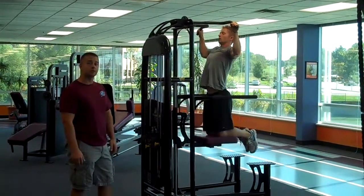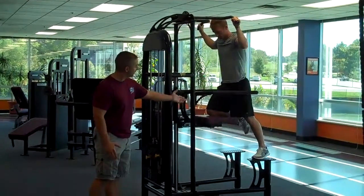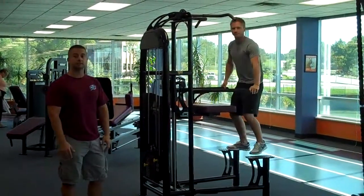Now as he's done with the exercise, you want to be very careful getting off of the machine. So what you're going to do is step off with one foot, keep your knee up above, and raise your pad all the way up. And then you're good to go. Thank you.